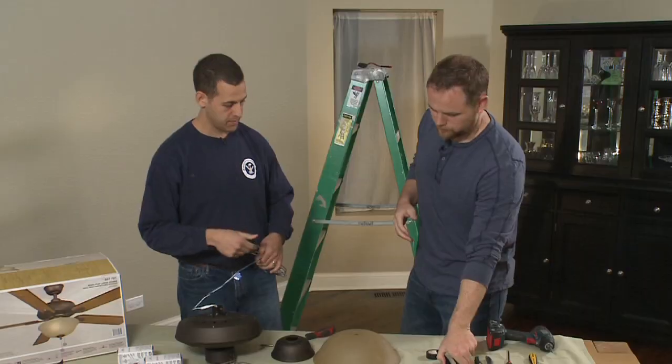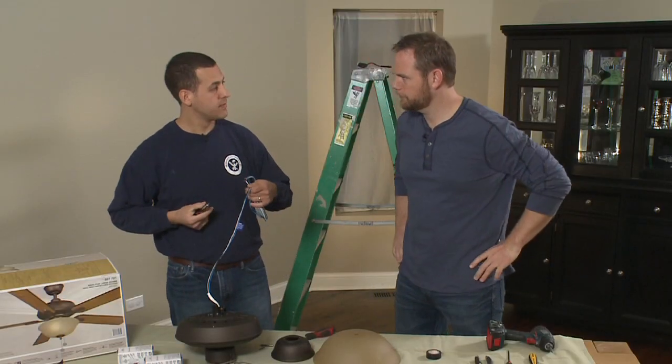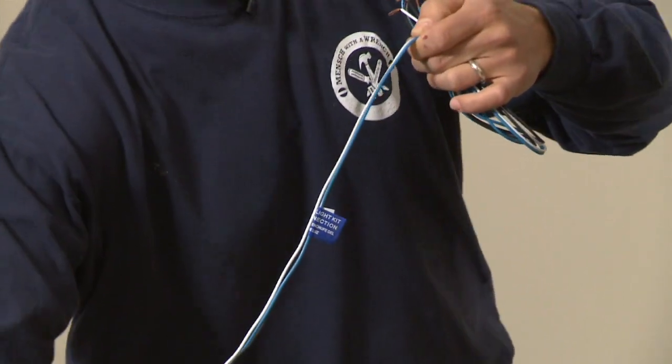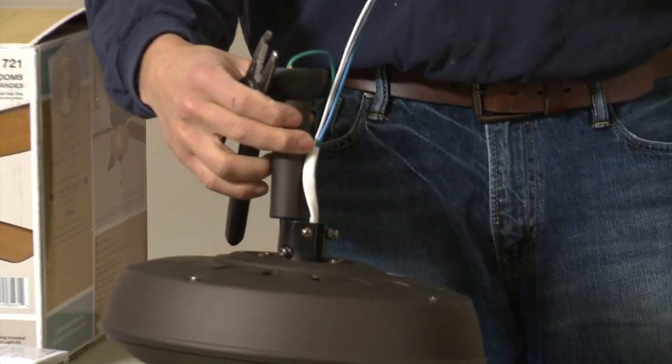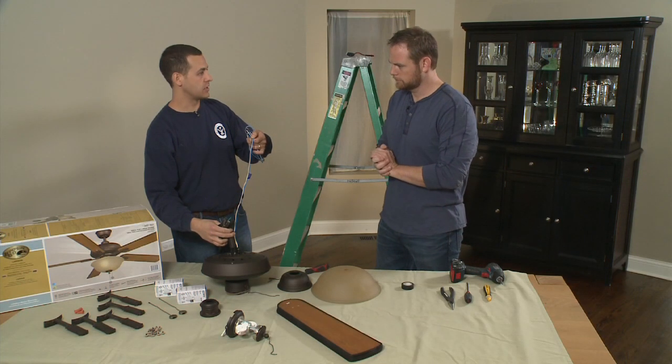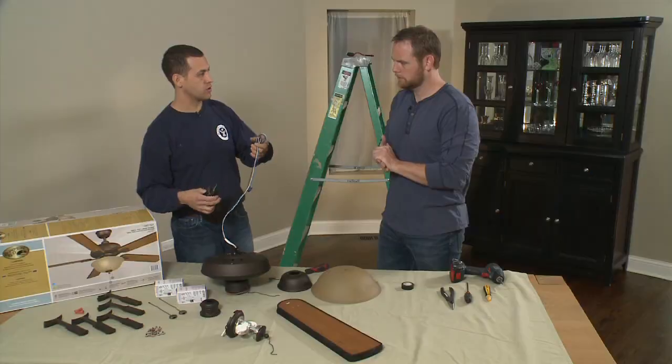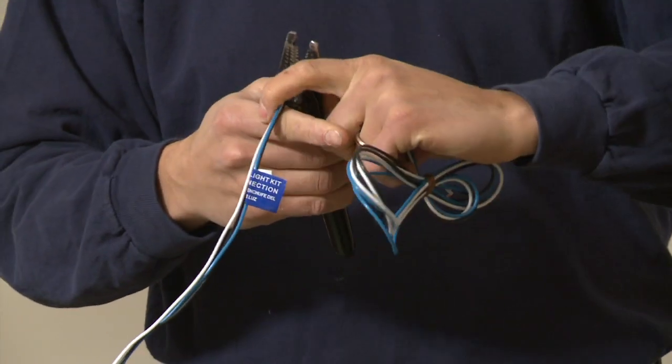Michael begins by cutting the wire to the appropriate length for the downrod, which he'll attach to the fan base. We're going to snip these off because we only need about this length of wire to get through the end of the downrod. If you have high ceilings you can get longer downrods, which is why the wire comes so long, but we don't need all of that.